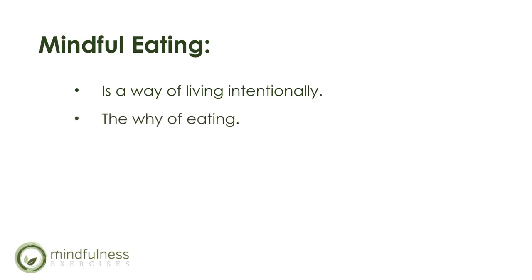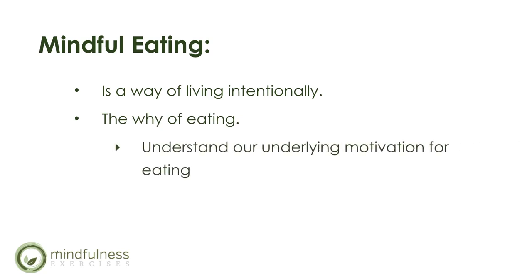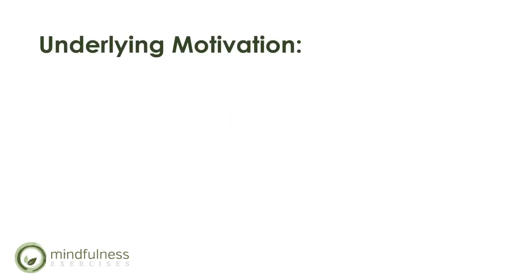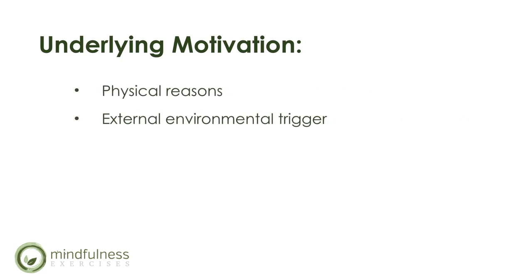The why of eating: we need to understand our underlying motivation for eating in order to develop mindfulness. Typically, the underlying motivation revolves around physical reasons, external environmental triggers, and internal emotional triggers. Physical reasons for eating are the signs your body gives when it's hungry — feeling out of energy, the rumbling in your tummy, a deep sense of thirst, or an emptiness feeling, the need to eat food to fuel your body.